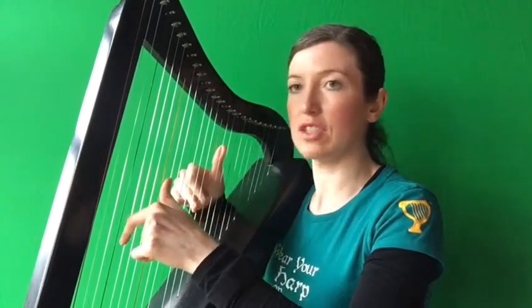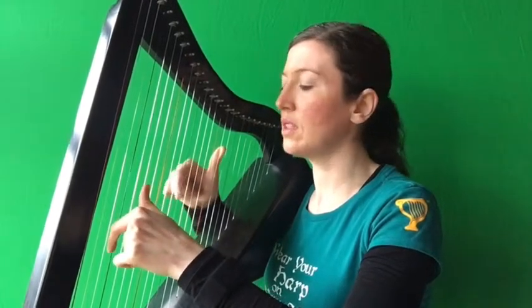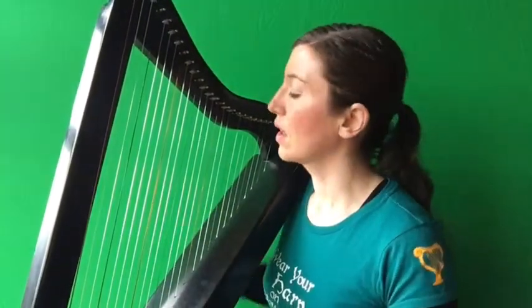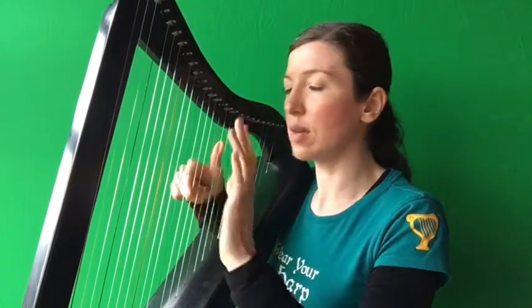Now we're going to try phrase two. I'm ready with three to one on my B, C, D. Left hand is ready on a G. Together, right, right. So how do I do that? Put three to one ready on B, C, D. Put the left hand ready on a G. You're going to play the right hand three with the left hand G — together. Now play your right hand C. Now put your right hand two on A and put your left hand ready on the F. Play the right hand thumb on its own. And now play the right hand two with the left hand two — together.